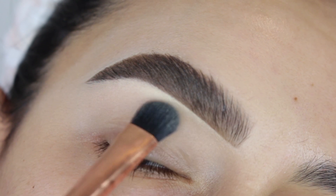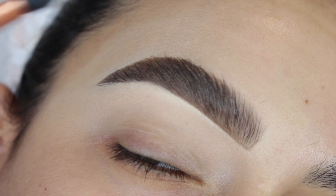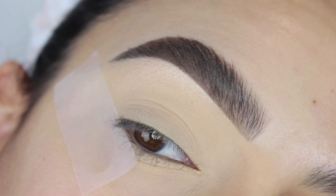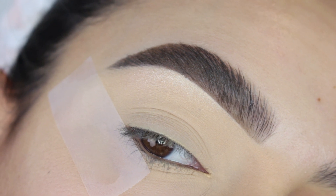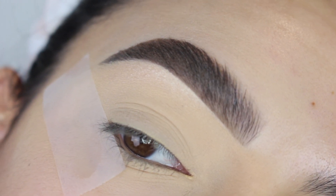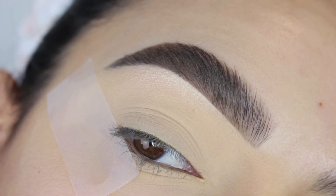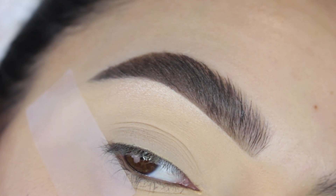I do like the brow to be super defined. If you like it to be a little more undone, then definitely don't go in with as much concealer. But this is my perfect brow and this is how I like to do my brows — especially if I'm doing a lot of eyeshadow, I like the brow to be super cleaned up and super defined. So yeah, this is the do. Tell me what you guys think in the comments down below.